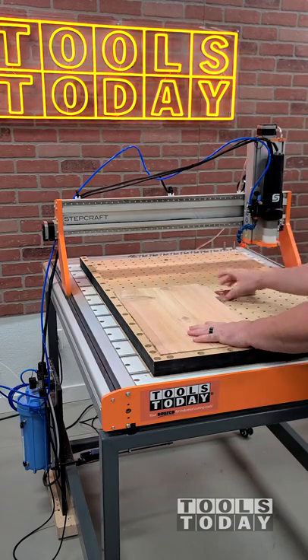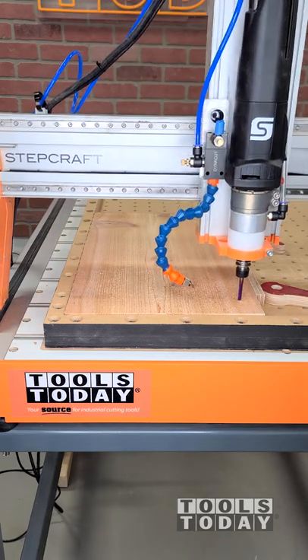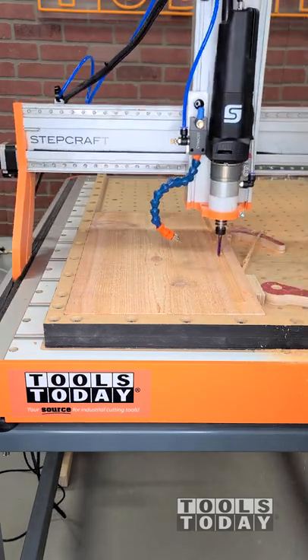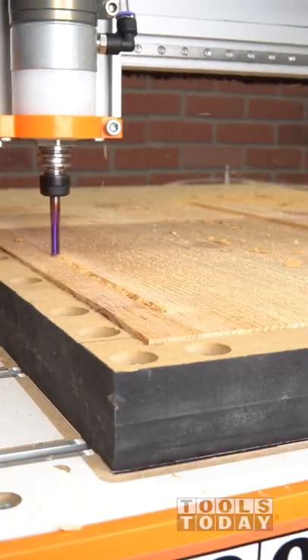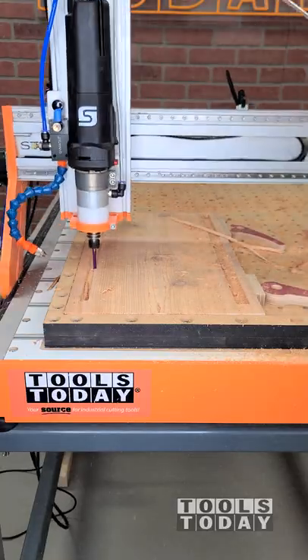It's time to start on a new project. I'm going to be making a bat box out of some cedar on the Stepcraft M1000 CNC. I'm going to go through with the 46415-K quarter inch down cut bit to cut in some dados. This is going to remove the material a lot faster than cutting everything with an eighth inch bit. The down cut bit leaves a nice clean cut on the top surface.